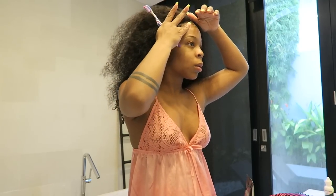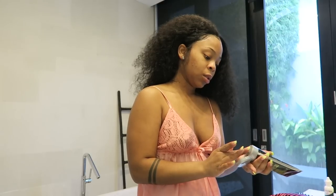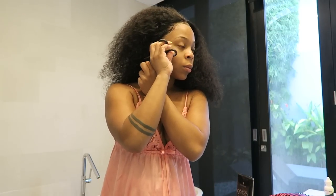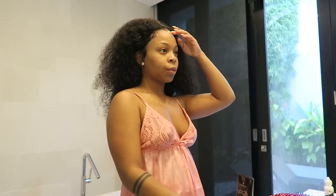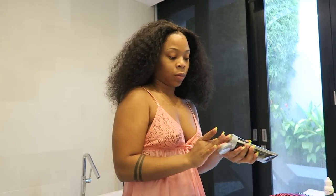This vacation I pretty much had no makeup on — my face was breaking out so bad, possibly from some kind of allergic reaction. Towards the end of my vacation I didn't have a wig on, but for the most part this wig was perfect for vacation. It was able to get wet and stay wet.